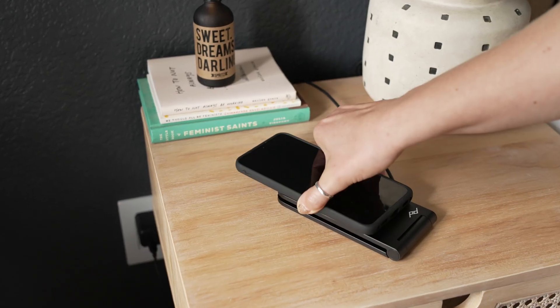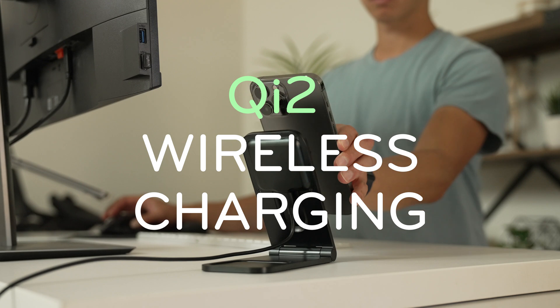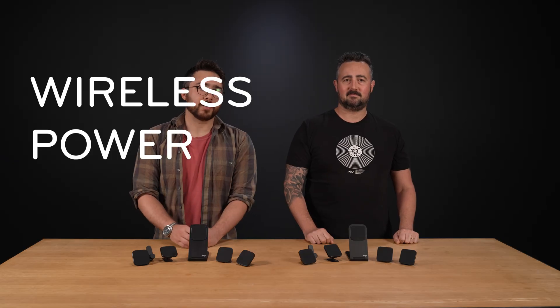Sam, what is Qi2 charging? It's the next-generation wireless charging standard based on Apple MagSafe technology. It allows for faster, more efficient charging. How new is this new standard? Very, very new — they announced it last year and started granting the first certifications in December 2023. And who are they? They are the Wireless Power Consortium. Peak Design is part of it. We've joined the WPC along with other companies like Apple, Google, Samsung, and Belkin to standardize and improve the wireless charging experience.